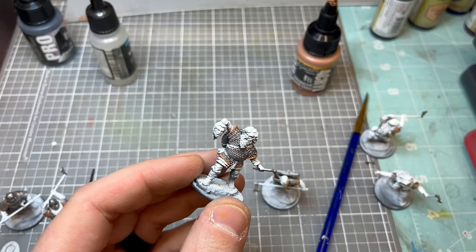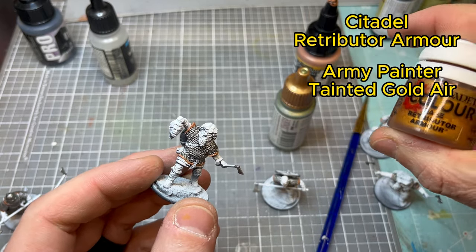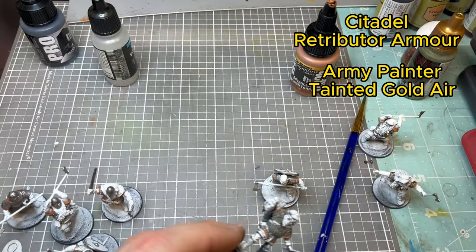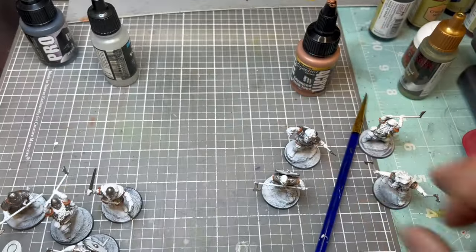Now we're moving to another metallic — Citadel Retributor Armor and Army Painter Tainted Gold Air. I like to use the air version because it flows a little easier. There aren't a lot of gold accents on these guys, so just do your best to hit those areas.